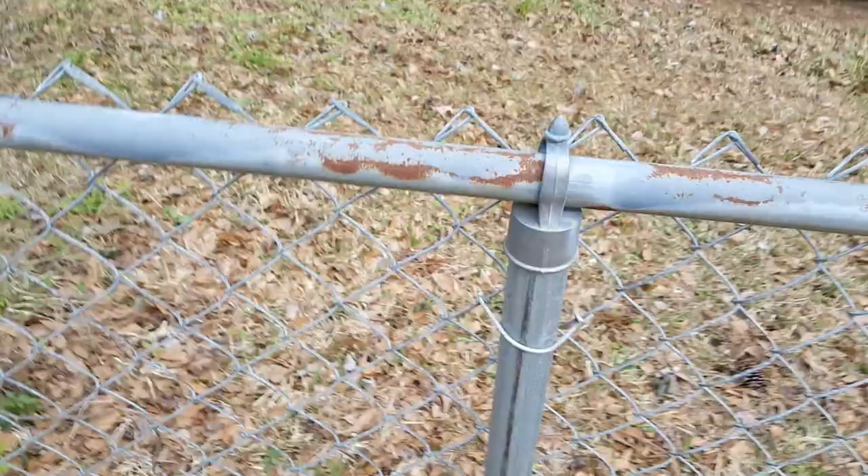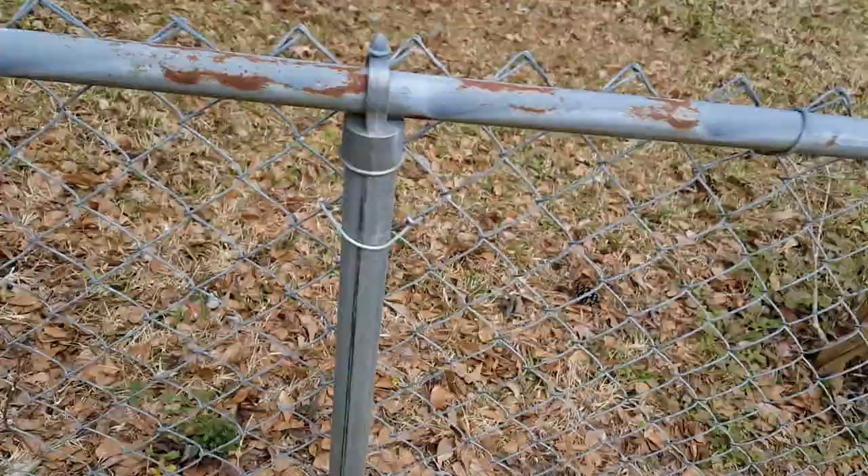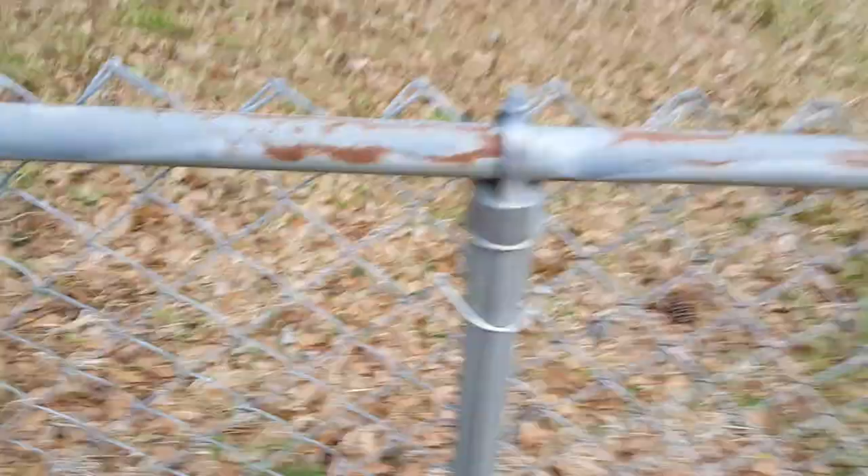Hey guys, it's Drew here. Today I bought a little bit of gray Rust-Oleum — this is gloss enamel. You don't have to get the gloss; you should actually probably get the flat paint to do this. Rust-Oleum is great. Today we are fixing a rusted fence.